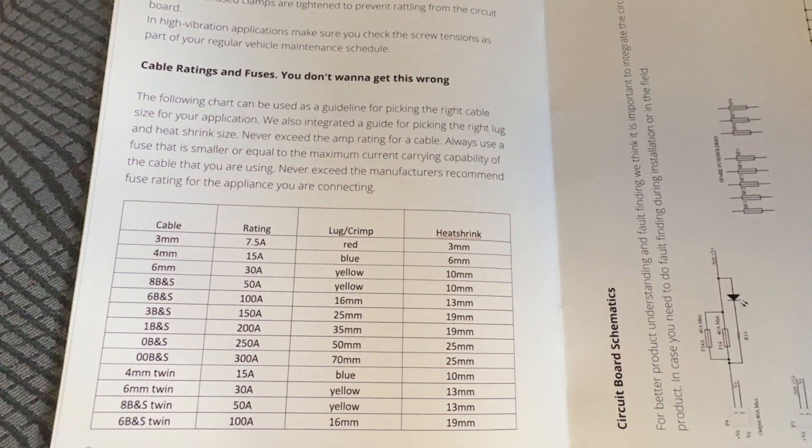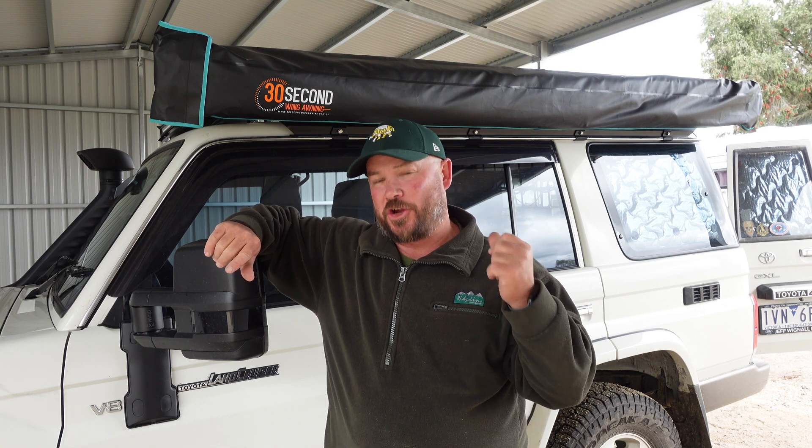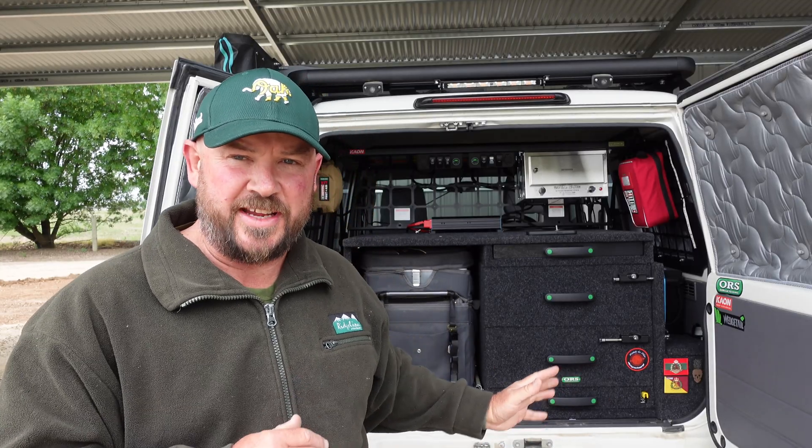If you don't know what size wiring or fuse to use, read the instructions — it's dead set simple. I love dealing with Australian companies, and this thing is Australian designed by the guys over in Perth. When I wasn't sure about how to set up the secondary solar panel connection, I contacted them and the guy who designed it came straight back to me with the information I needed. That's the beauty of dealing with these Aussie companies. So if you're sitting on the fence thinking this is a bit beyond you — think again, because this was so easy to install with very good customer service.